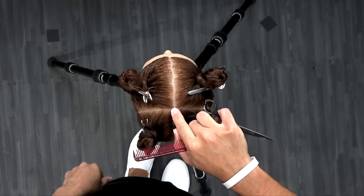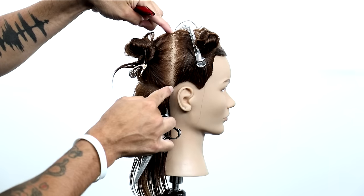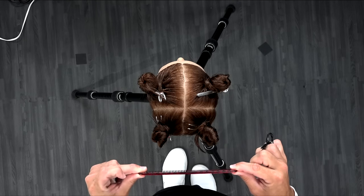What's up guys, welcome to today's video. Today we're going to be cutting a square layered haircut. It's going to be super fun. I'm going to walk you guys through it step by step. So if you have any questions, post those in the comments below.